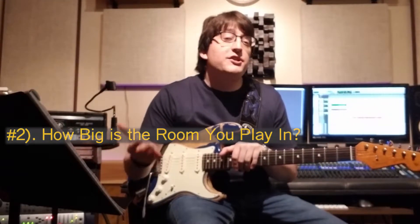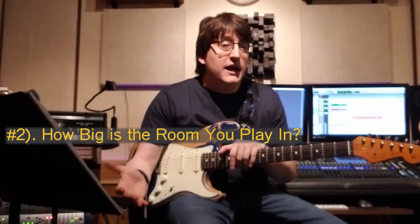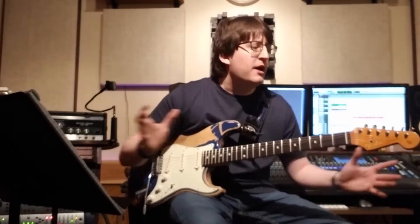Some questions to think about while shopping for amps: most importantly, how big is the room you're going to be playing in? If it's a relatively small room, you can't get away with a large wattage amplifier like a hundred-watt Marshall stack. It's just going to be too loud — you probably won't be able to get it past three before your ears start hurting. Think about what amplifier can fill out the sound in your room without making your ears hurt.